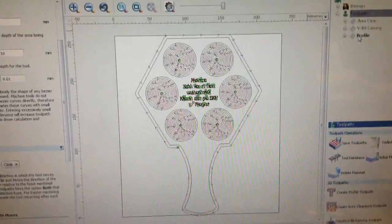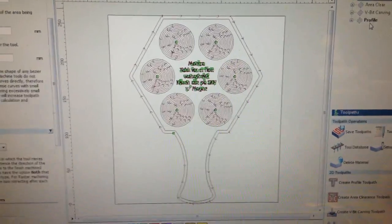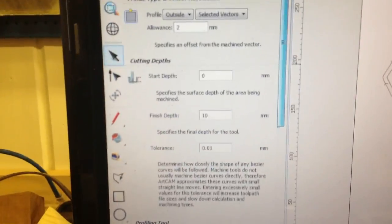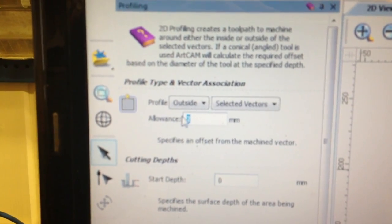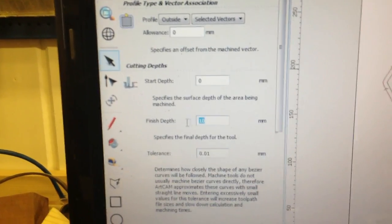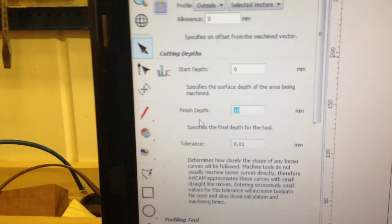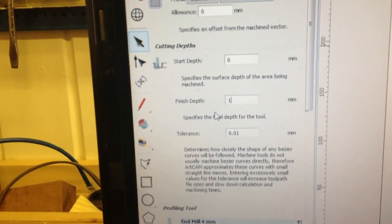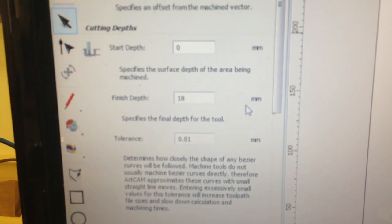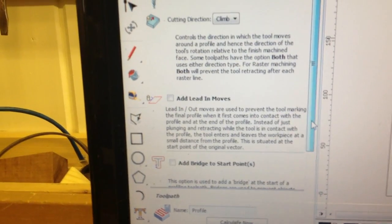I am going to make the final profile cut for my shot tray. The last profile I was making had an allowance of 2mm. I am now going to make that 0mm to make the final cut. My material is 20mm, but I don't want to cut all the way through because in ArtCam, I don't have the tabs for breakage installed.